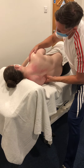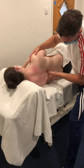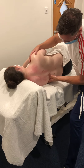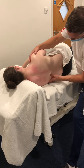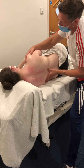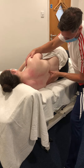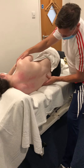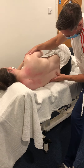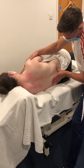Just checking the pressure isn't too much. I'll do the same on the other side with circular frictions, then gradually work my way lower down the back. Circular frictions with the thumb all the way down both sides of the spine, just above the sacroiliac joints on both sides.